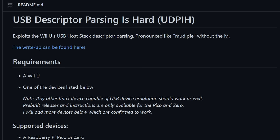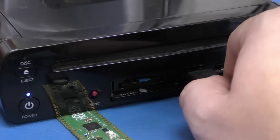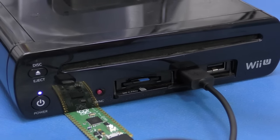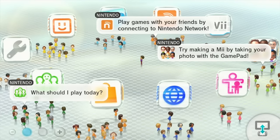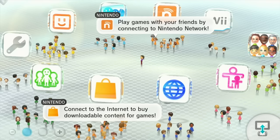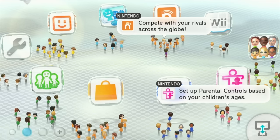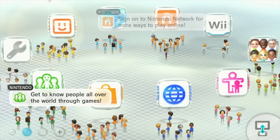We're going to be using Gary Otternich's UDPIH software. This exploits the Wii U's USB host stack descriptor and allows us to inject a payload so we can run unsigned code as soon as we turn this on — it's just a little piece of software that runs on a Raspberry Pi Pico. I'm going to show you how to load the Pico, prep an SD card, and hopefully get you past this error message and get your Wii U back in order. If your NAND is truly corrupt, this probably won't help — but I'm five for five. Let's fix this system.